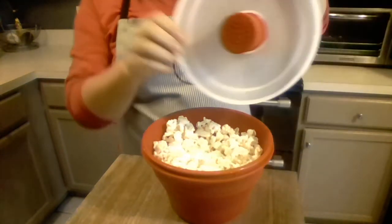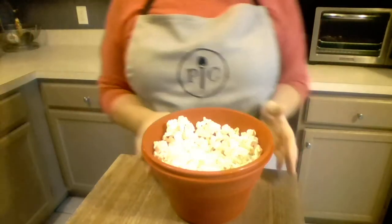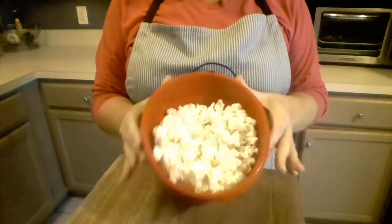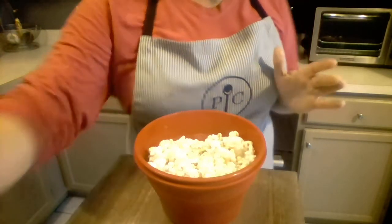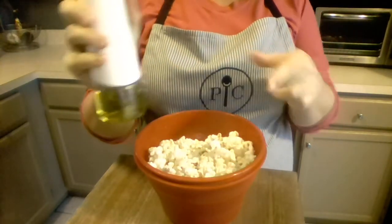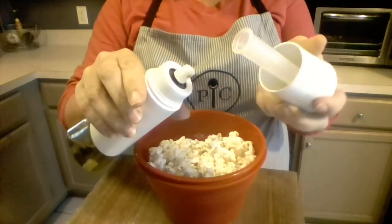And you have steamy hot fresh popcorn here — this is ready to go. You could take this right over to the couch or right back to your desk and eat it. If you like to top it with something, I recommend this: the Pampered Chef kitchen spritzer. What I've done is put some olive oil in here, but you can use whatever type of oil you like.